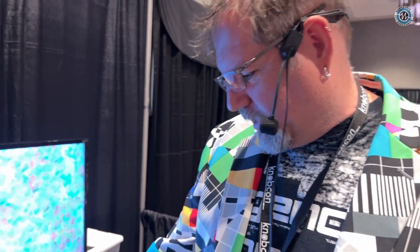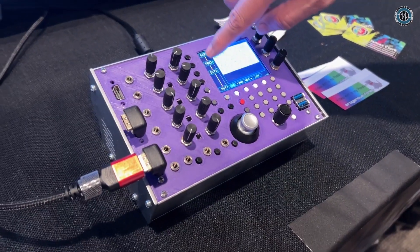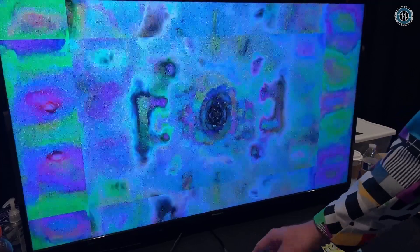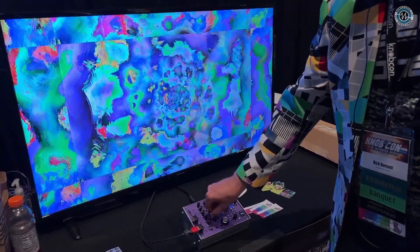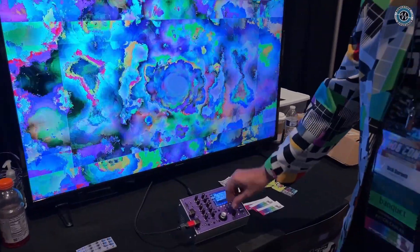There are a bunch of small programs inside, and each of these things — called nodes — you can select a different program. There are like 700 different types, and it works almost like an FM synth where we feed different pieces to other pieces. Right now if I select this generator and switch through, I can change what's feeding through the rest of the chain — think of it almost like an oscillator. The second node here is a feedback node, so I can control how the feedback is working and change the algorithm.